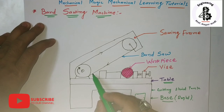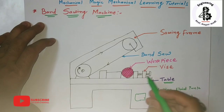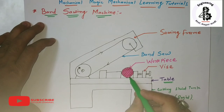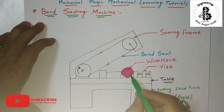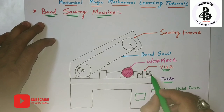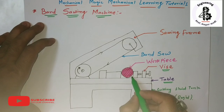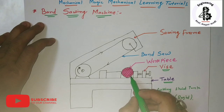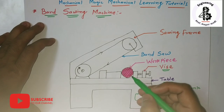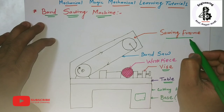Here you can see a circular workpiece material that is fixed with the help of a vice. The vice is used for easily securing the workpiece onto the table. Now you can see the sawing frame, which includes the bandsaw.